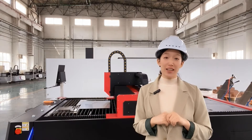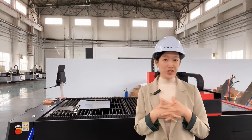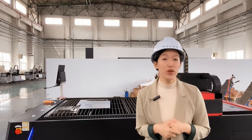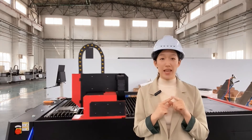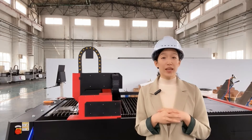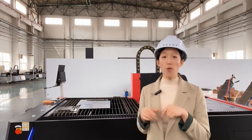Hi, I'm Clara. It's getting colder and colder, hoping everyone will have a warm winter. As you can see, I'm in the factory right now. Today we're going to introduce the basic steps to start up the laser cutting machine every day. If you are a new laser freshman, don't miss this video. You can get a routine and to-do list to keep the machine well-maintained.